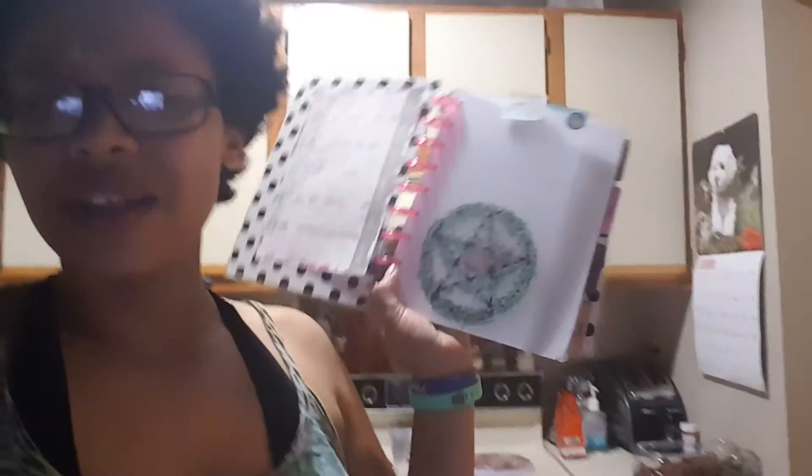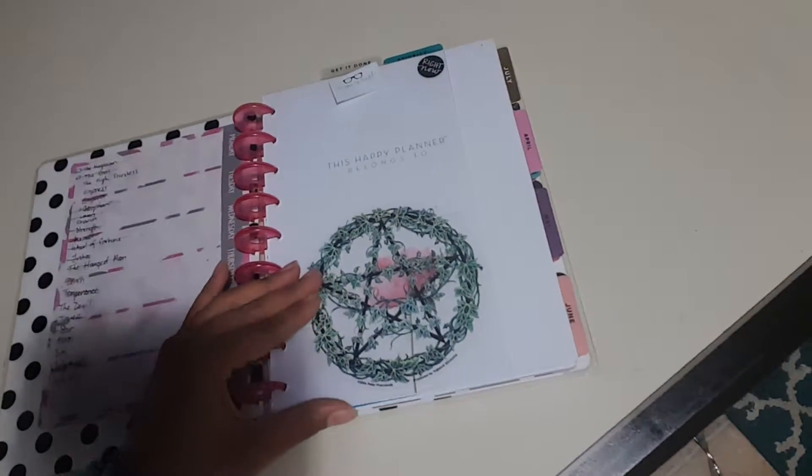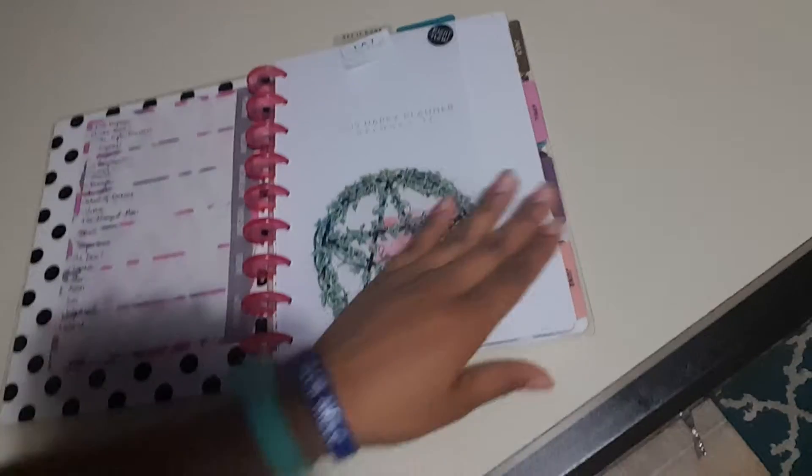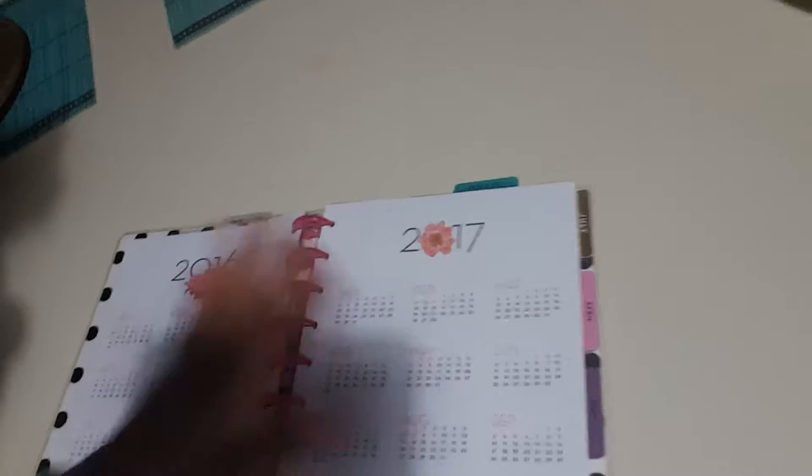I'll be doing one teaching my mom how to use her planner. The first page has a dashboard — it has my sim pagan symbol. This is August, with the month on two pages.